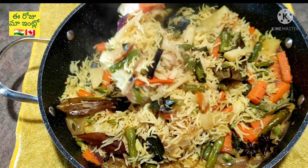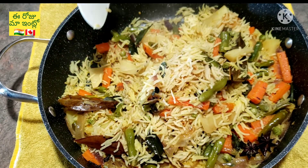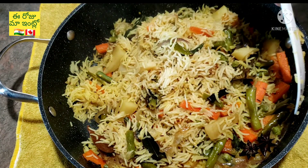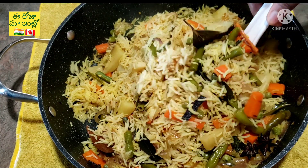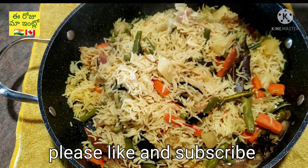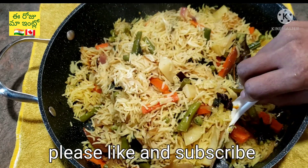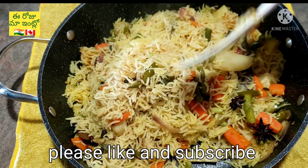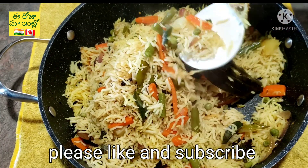It's very sticky. You can try this with the veg. Please try this with the veg. Please like and comment. Please subscribe.